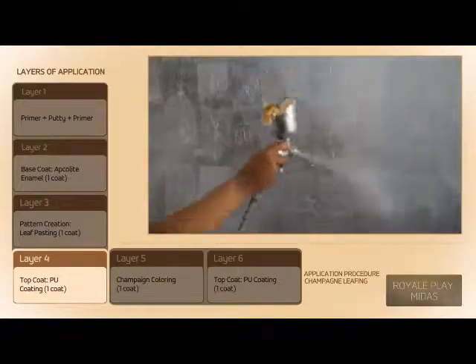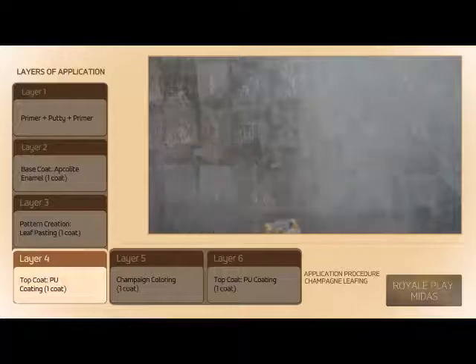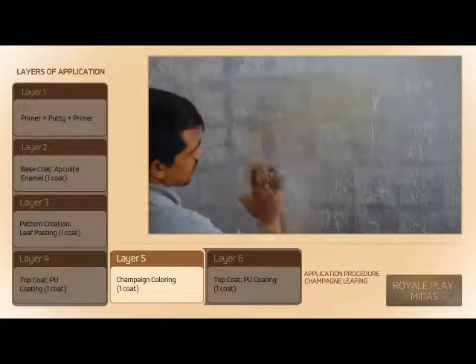Apply 1 coat of PU Glossy Matte using spray technique. After 3 to 4 hours of drying, proceed to the next step.